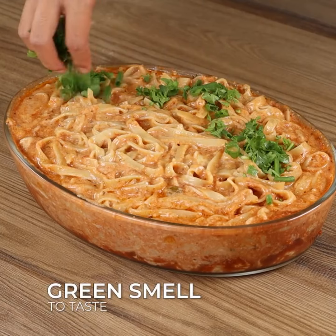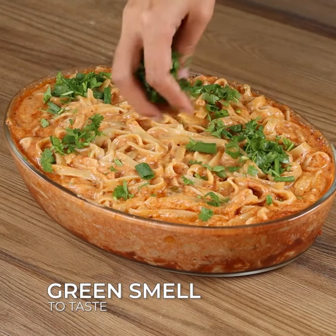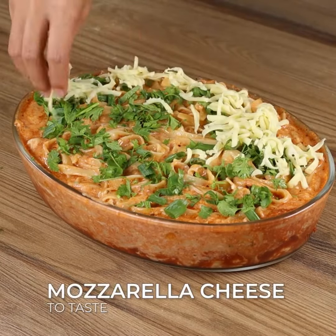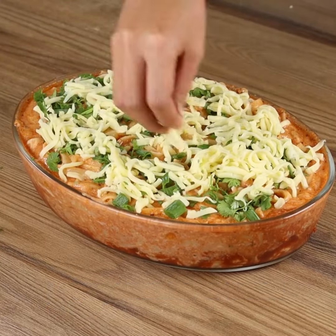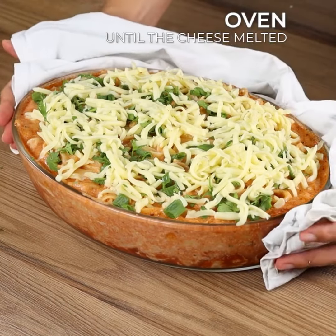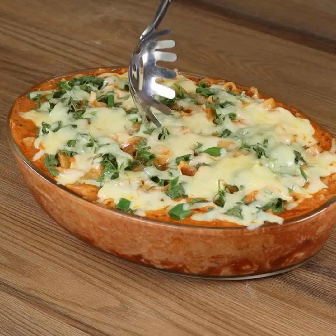Finally, add some herbs and some mozzarella cheese. Put it back in the oven to melt the cheese, and our recipe is done.